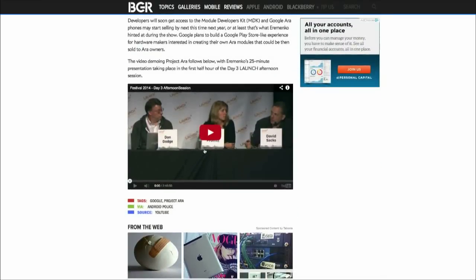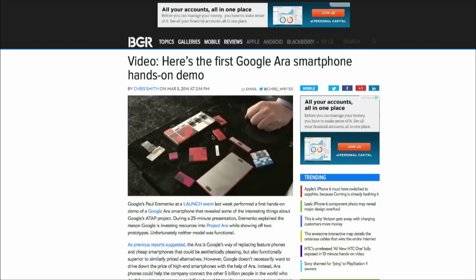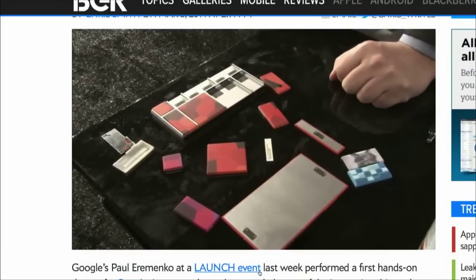So it's just — they're like bricks. I mean, they're just sort of like pieces that snap into the back, right? They kind of look like Legos.